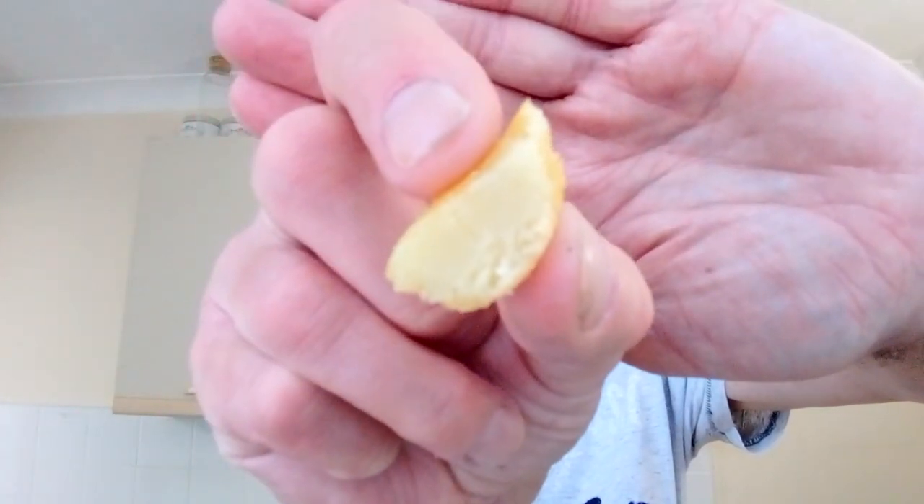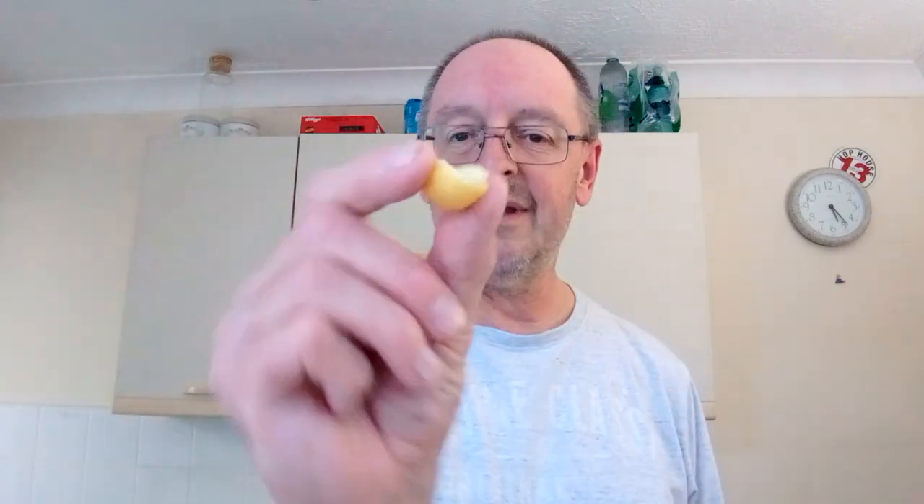Let's cut one in half and see if I can show you the inside. They're so small I don't know if it'll focus or if you'll be able to make it out — but it's just sort of squidgy reformed mashed potato in a crispy coating. But they're good!